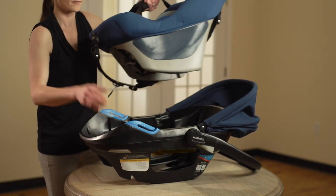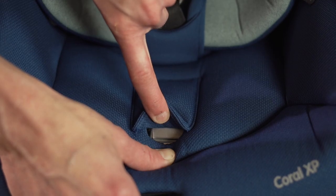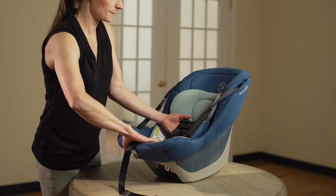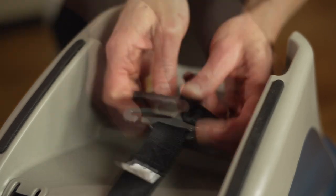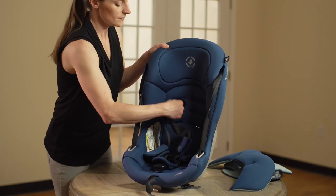Next, you will adjust the shoulder harness to the correct shoulder harness slot height for your child. First, locate the harness release lever through the opening in the pad. Push and hold down on the harness release lever, then pull both harness straps out together, as shown. Now on the back, take off the harness strap loops from the metal splitter plate. Then from the front of the inner carrier, pull the harness straps out of the shoulder harness slots.